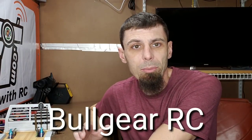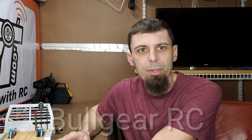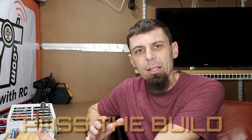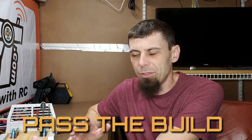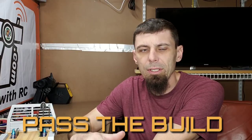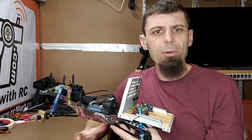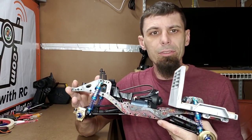That's a YouTube channel — Bull Gear RC. He started this Pass the Build thing, and the whole idea is Bull Gear started with axles. He had two axles and he sent them to another YouTube channel, and they added something to it, and they sent it to another channel, and it just keeps going. That's why it's called Pass the Build — you just keep passing the build on until it's built, and then it goes back to Bull Gear, and Bull Gear will do a giveaway of the truck.